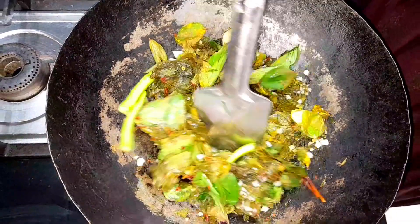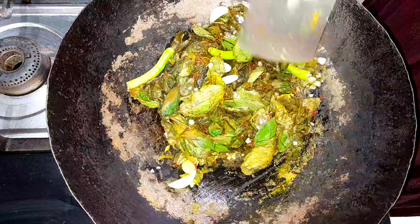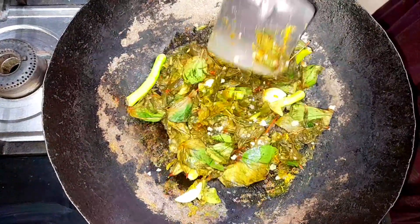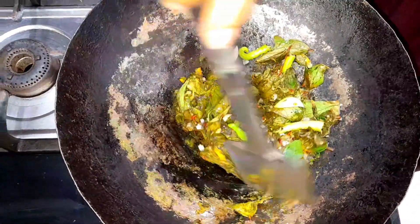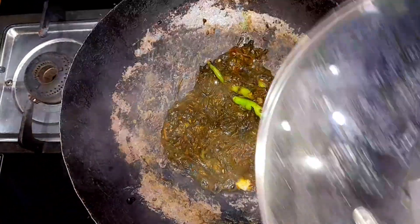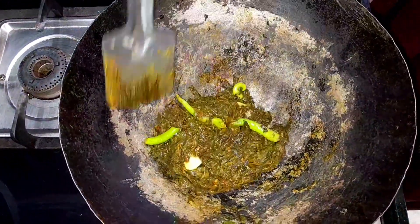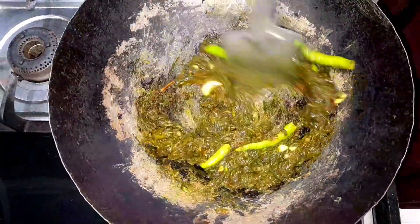Mix the water in the gongura. You can use some dry roast, and add any oil drop by drop.